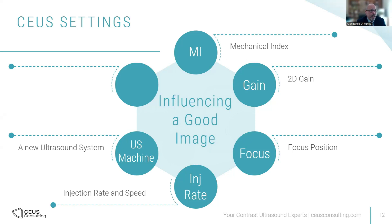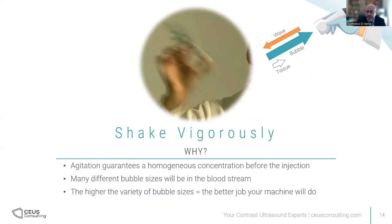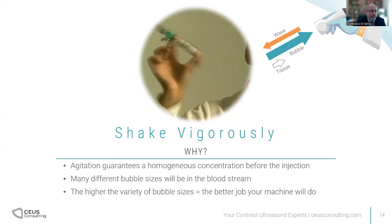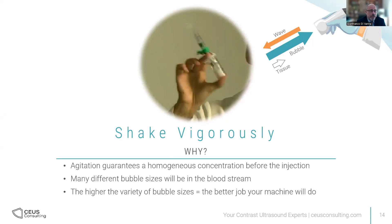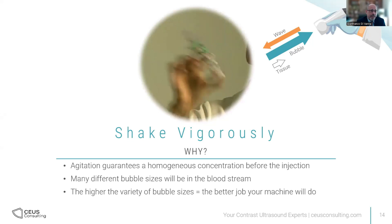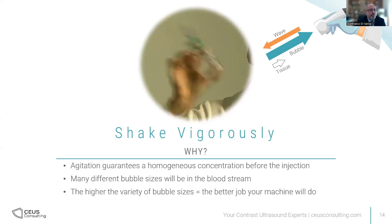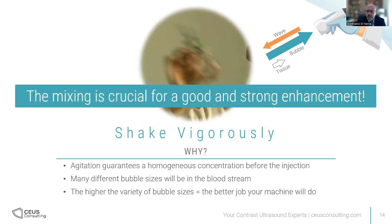But there's one extra factor which is very important: the shaking of the product. 'Shake vigorously' is the wording in the leaflet. That's the right way to shake the contrast because you need to create millions and millions of bubbles. The agitation guarantees a homogeneous concentration. Everything needs to be there for the machine to detect the bubbles, and you will have many different bubble sizes — that is the only way the machine can detect blood flow. Mixing is crucial for a good and strong enhancement. Shake every time you extract.